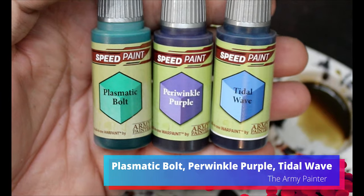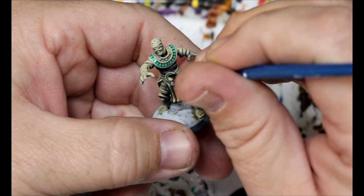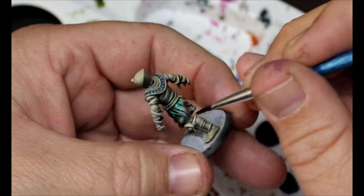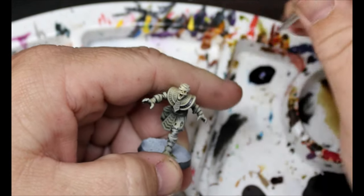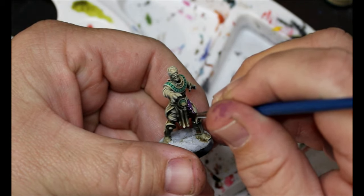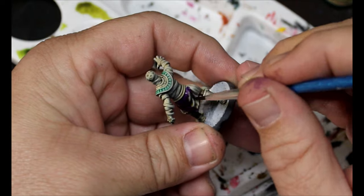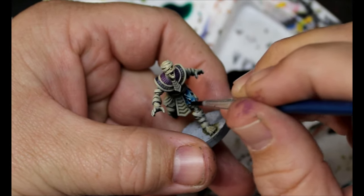We're going to take some Plasmatic Bolts, some periwinkle purple, and some Tidal Wave, and just start filling in little spots. These are colors I looked up in history books — colors that were big in Egyptian clothing and apparel — or whatever you'd call mummy priest garments. The periwinkle purple felt a little too dark, so I switched to Purple Swarm, which is a much brighter, poppier purple. I prefer this quite a bit. I'm just picking out different spots and painting them different colors — this is the Tidal Wave here — filling in some of those spots but staying away from the wrappings.